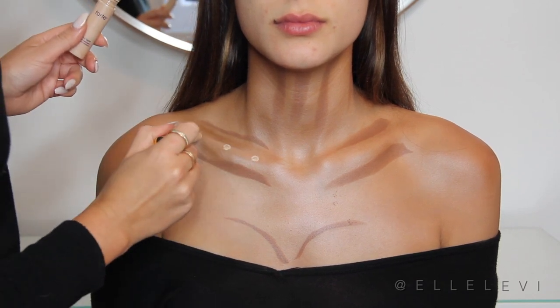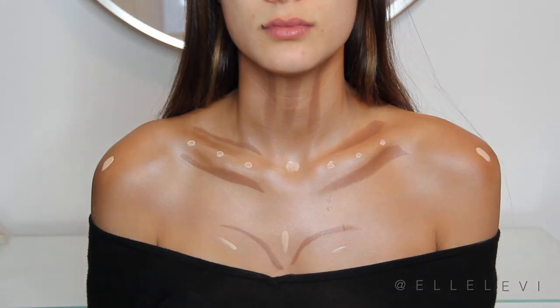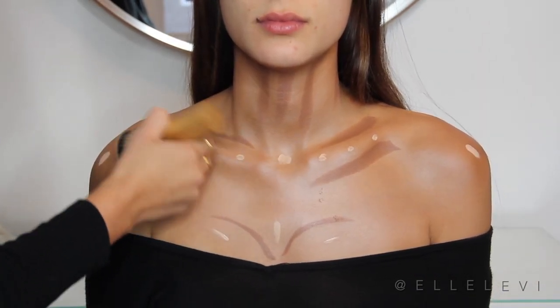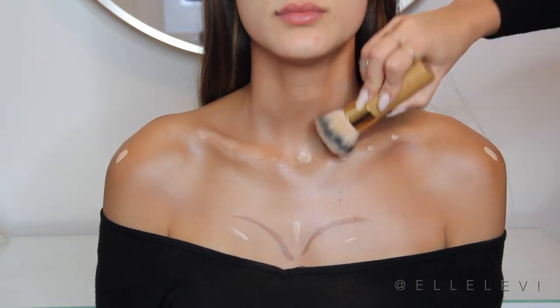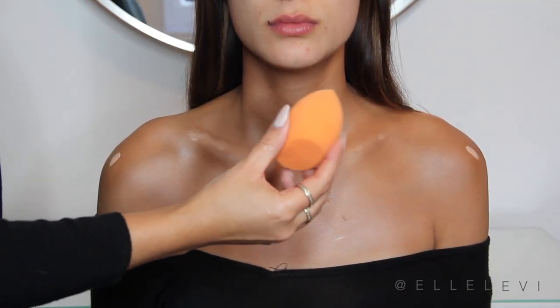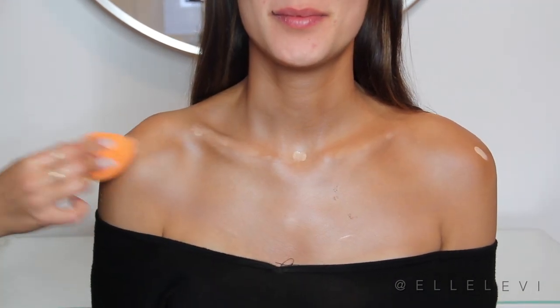I'm going to be adding just a little bit of this over the collarbones and the shoulders, and really anywhere we feel like we need to add a little bit of highlight to. Then I'm blending it all out using my Tarte Kabuki brush, and blending out the concealer using the Real Techniques Beauty Sponge — just because it's damp and it's going to blend out the product a little bit easier.